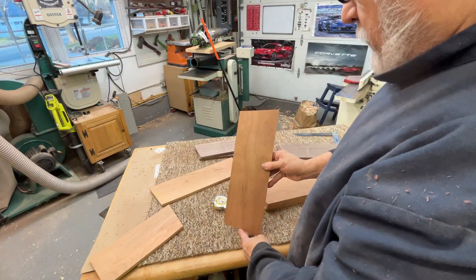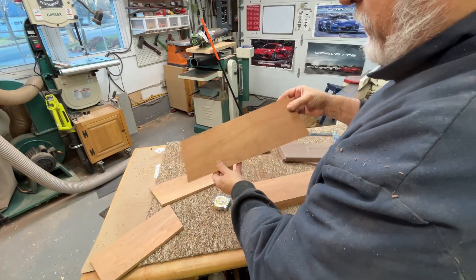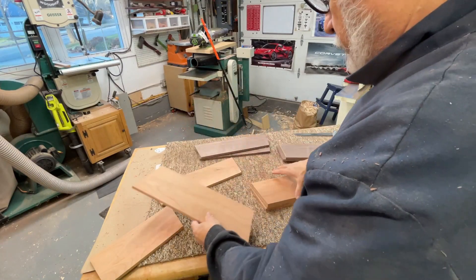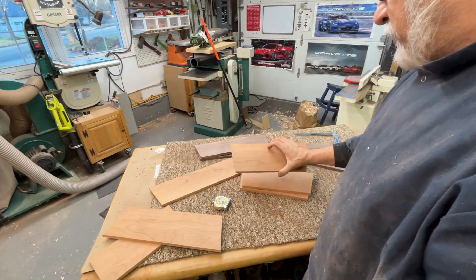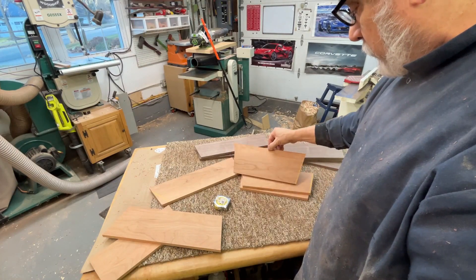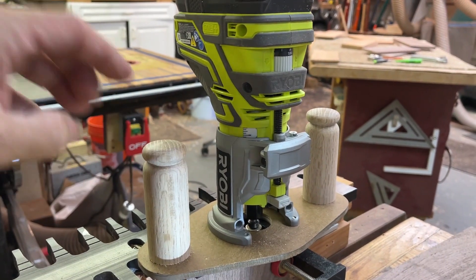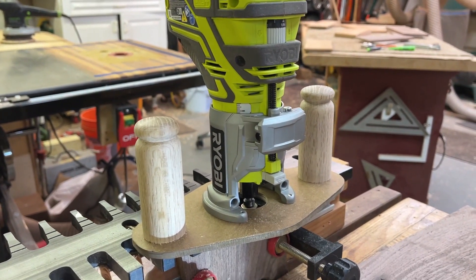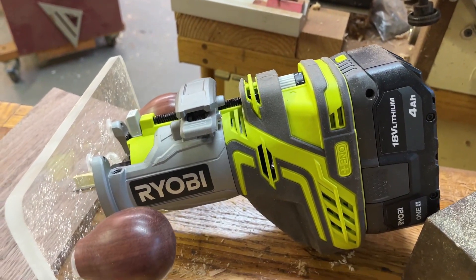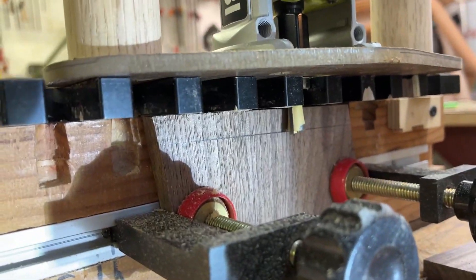By my calculations, I'm going to have to put this into the dovetail fixture like this and then move it over to this side — rotating that way. It actually doesn't really matter which way on the dovetails, but it matters a lot on the pins. So I'm going to mark what's the outside and the inside. Right now it's pretty easy to see what's the top and the bottom, so I don't need to mark that. These Ryobi routers are on sale for only 49 bucks, and I picked up another one so I don't have to mess around changing bits.